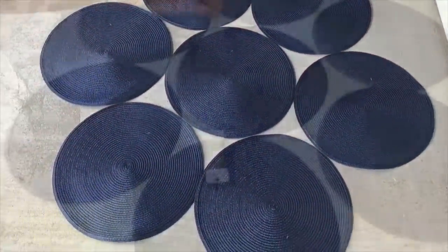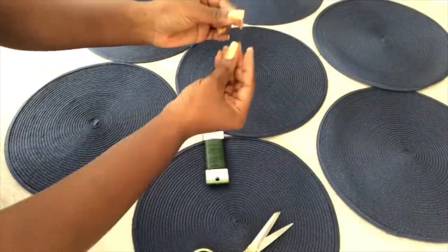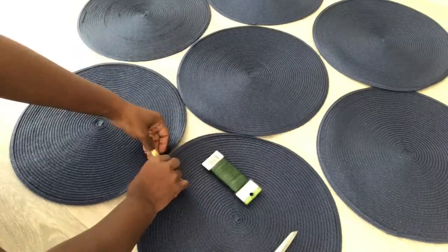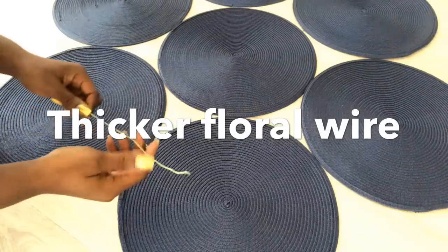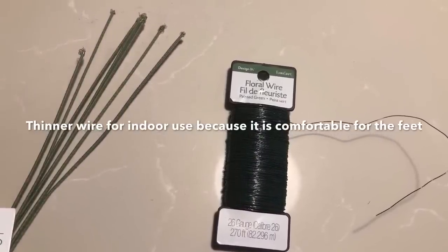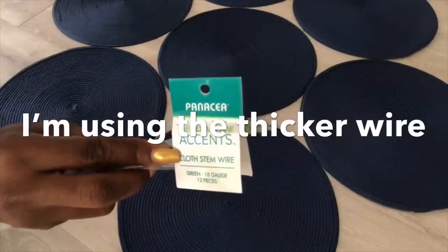I connected all the mats with floral wire. This is really thin, so you can use either this one or a thicker floral wire. Because I'll be putting mine outside, I'll be using the thicker floral wire. If you're going to be using yours indoors, it's advisable to use a thinner floral wire because that's more comfortable for the feet.